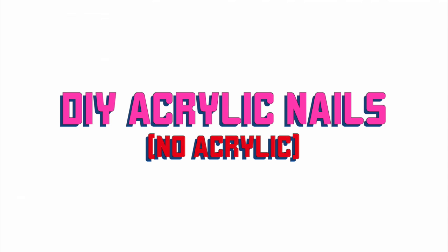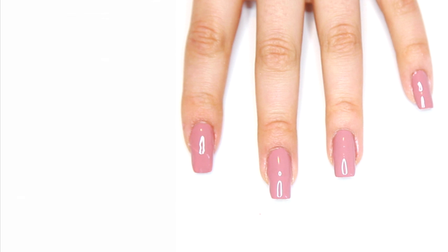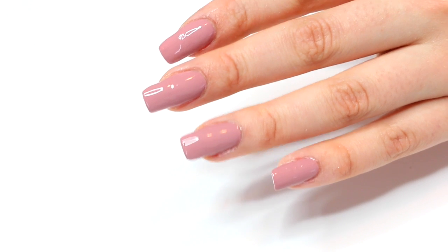Hey everyone, welcome back to my channel. I'm really excited about today's video because I'm gonna be showing you how to get faux acrylic nails without using any acrylic. I've been doing this since I was 13 years old — I didn't have any money to get my nails done so I came up with this method and it works really well.